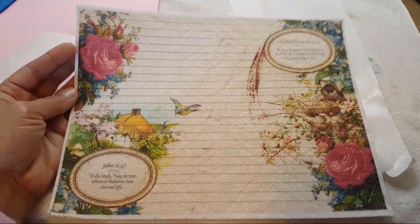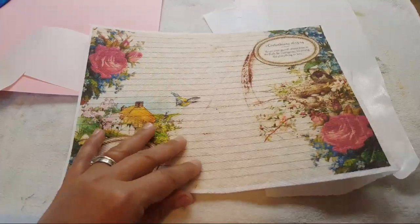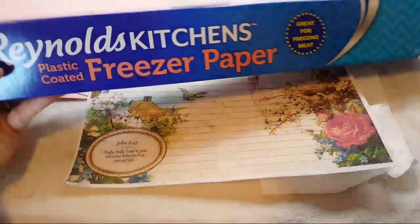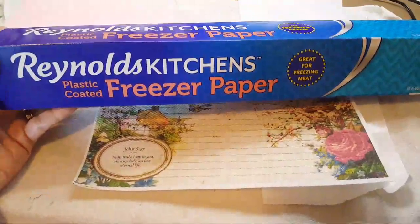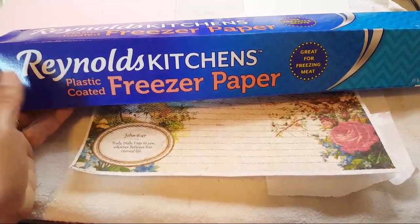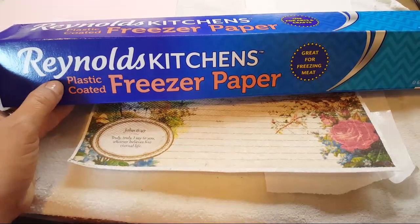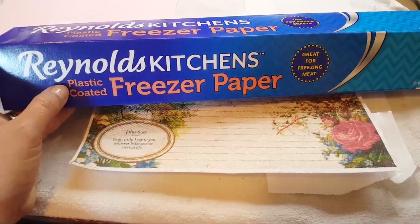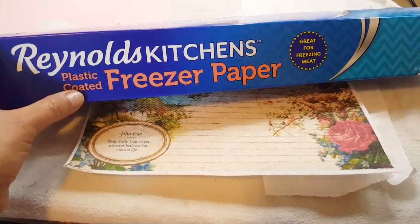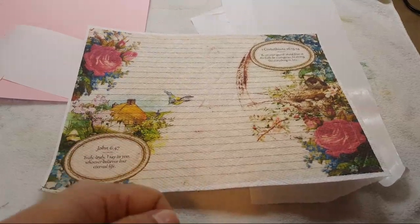And freezer paper — not wax paper, it's freezer paper, plastic coated. I got this at ShopRite; Walmart has it as well. It has to be freezer paper, plastic coated.